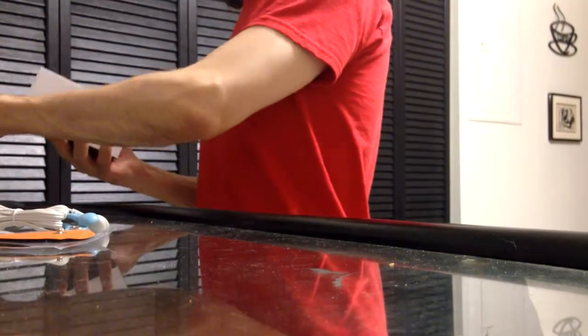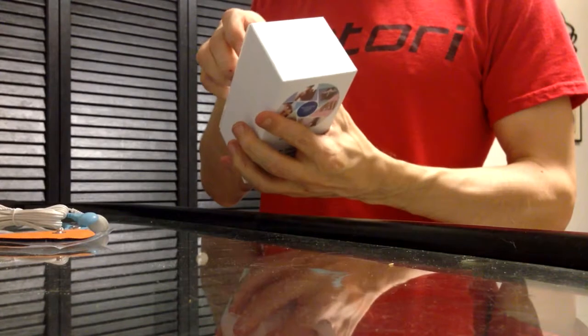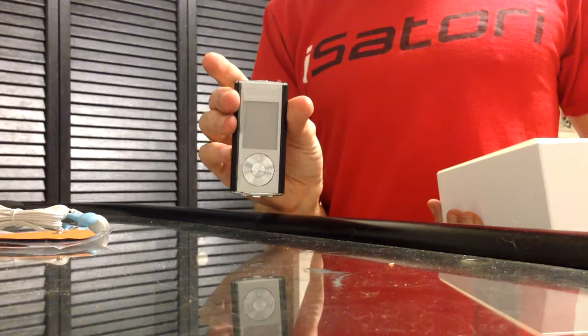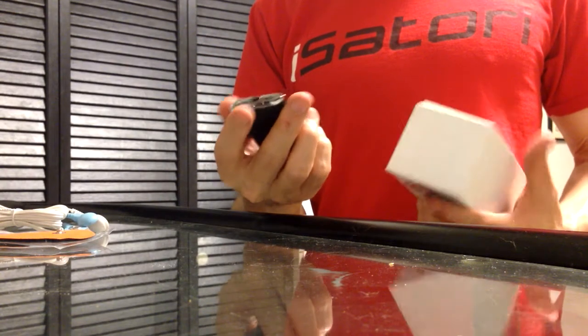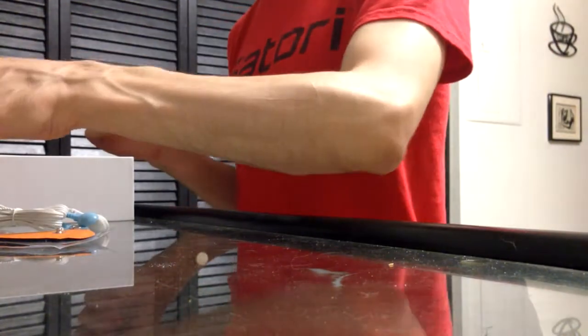Whoa man, oh my god — it's tiny! It looks like a freaking iPod, very small. It plugs into your computer to charge. I didn't want to get the ones that use batteries because they eat up batteries quickly.